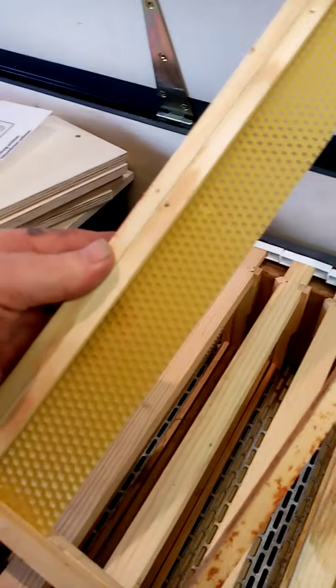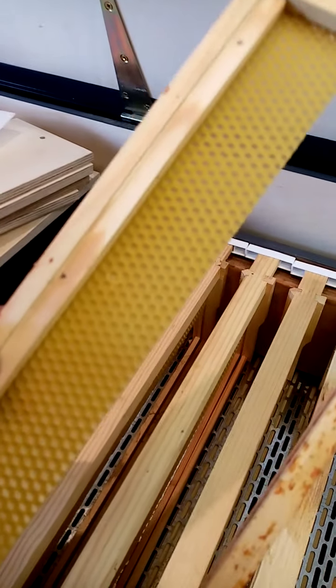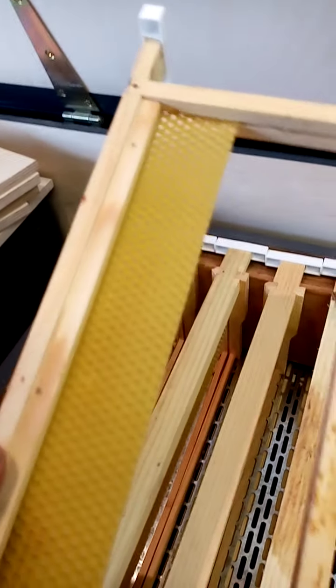I never put more than two inches of comb in any of the frames. If you want to eat fresh comb honey, you can cut it out from below that.